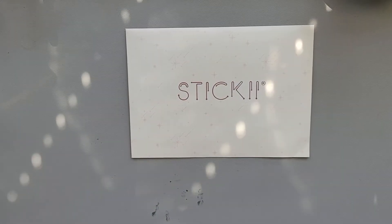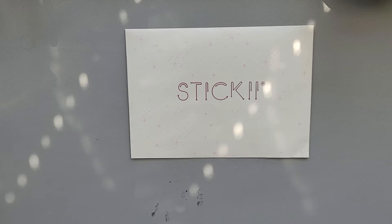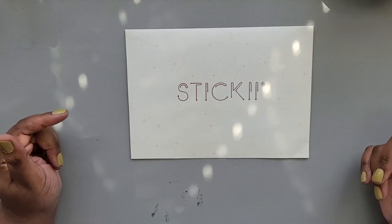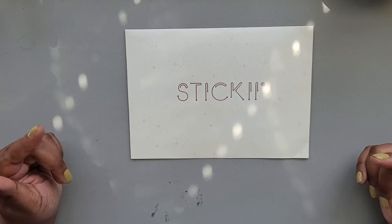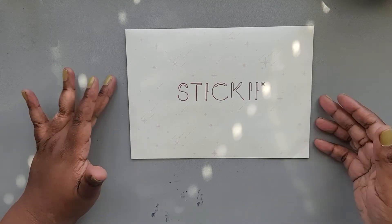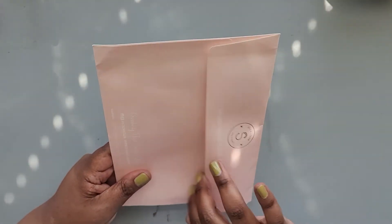Hey y'all, it's Danielle and welcome back to Rosetta Vera. I'm back with a sticky club opening that's a little late — actually the next couple of videos will be the late sticky clubs for May. I had them on my desk to open them, put other stuff on my desk, and lost sight of them. I just remembered when I got the shipping notice for June, so you're gonna get May today. This should be the cute pack for May sticky club.